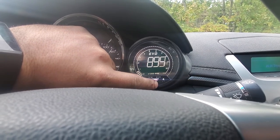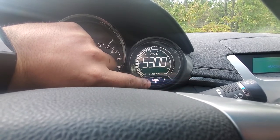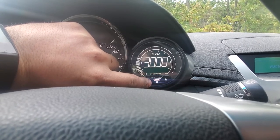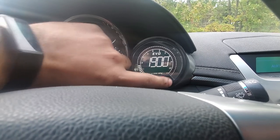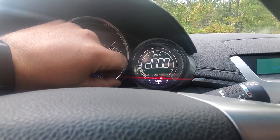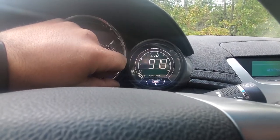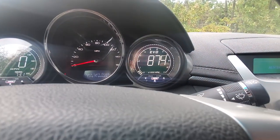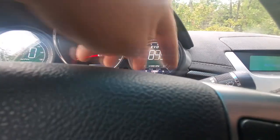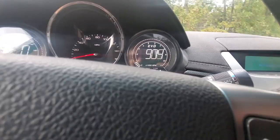If you press and hold you can set it to whatever you want your peak alert to be — we'll set this down to 2000 just so we're not bouncing it off the rev limiter. Set it to 2000, let it go back. You can also press and hold the outer button to enable the shift light, so it'll tell you when to shift — that's pretty dope.